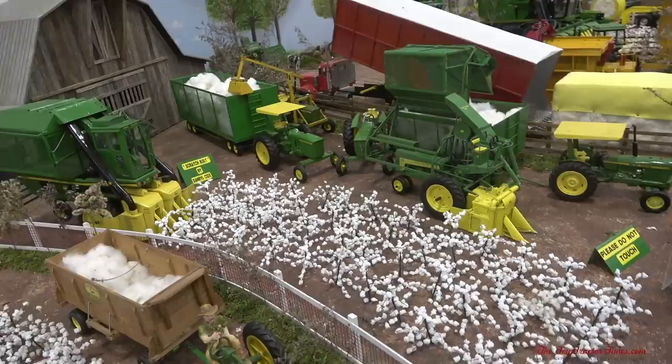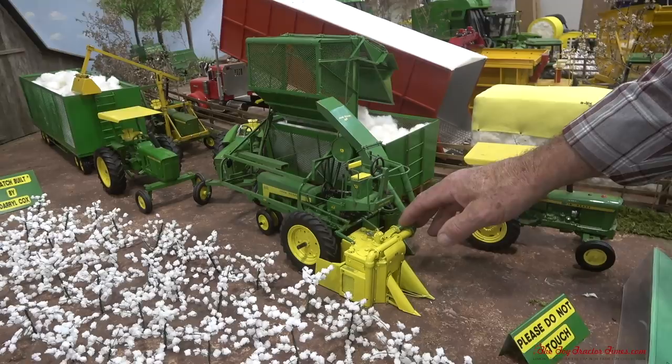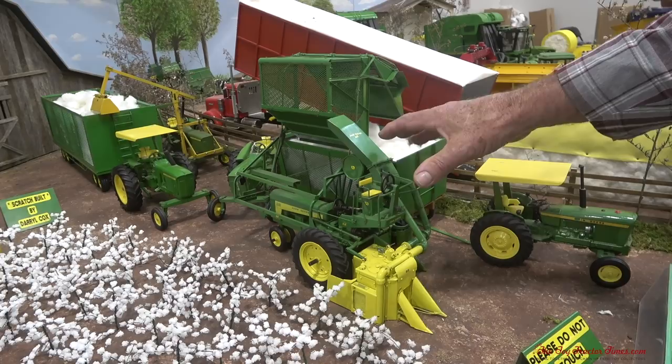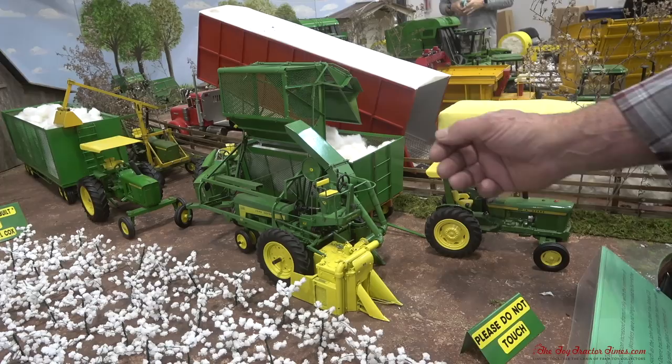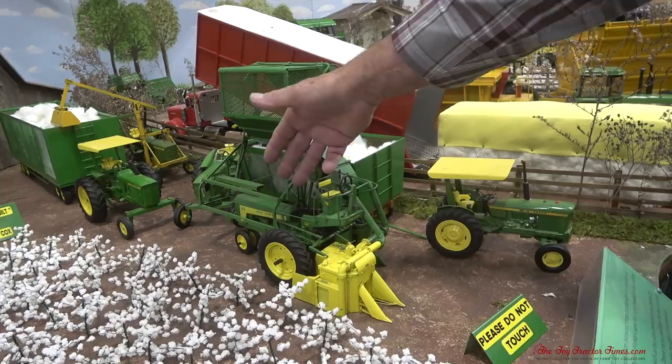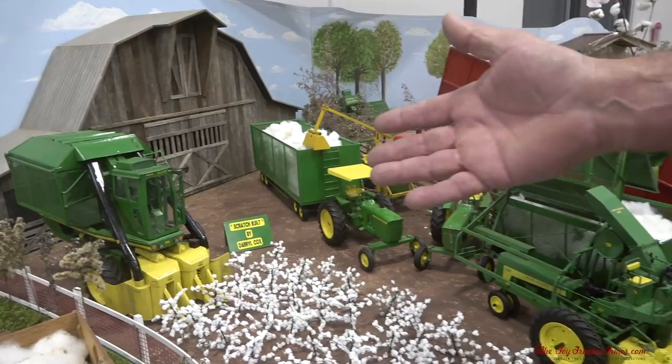So we jump over into the more mechanized area, into the 60s and 70s. Let's take a look first at this two-cylinder picker. This two-cylinder picker is mounted on a 530 — I actually built this picker myself. It's built out of copper and brass, and I actually copied it from a real machine that was shut down in 1976. This picker came out in the early 60s, about the time the tractor came out.